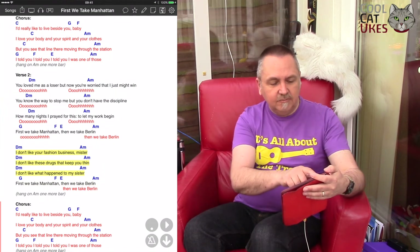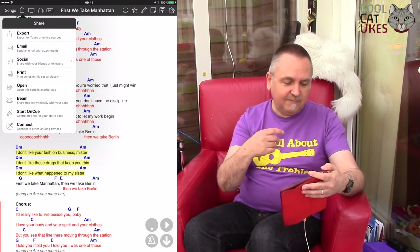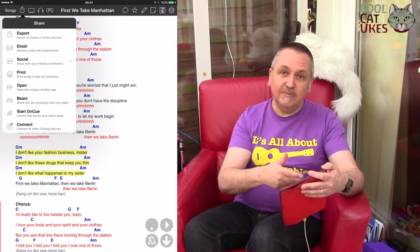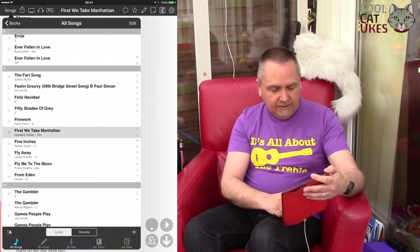If I click the share button, I can export it as a PDF, I can print it, I can email it — so I can send songs to other people.